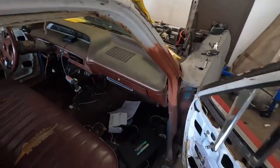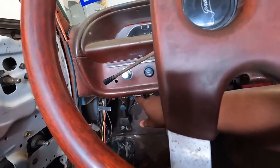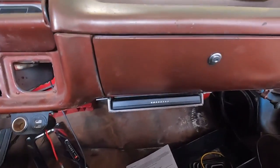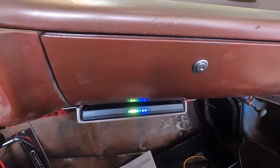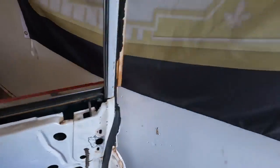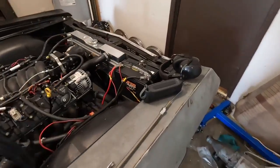Here is my Holley Terminator X Max ECU right here. I'm pretty much getting everything set up right now.